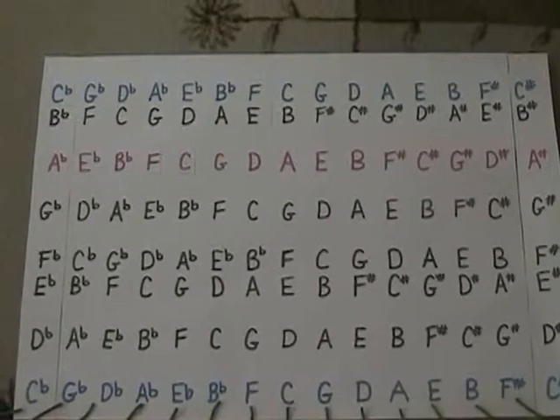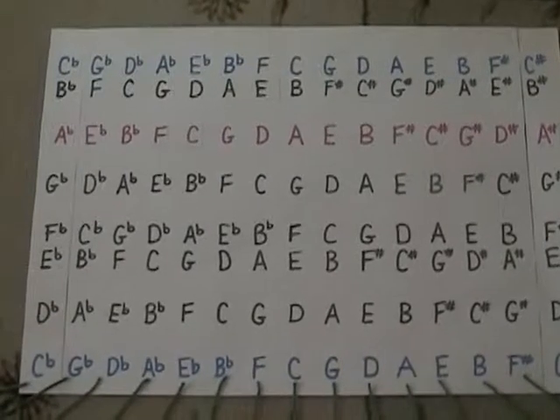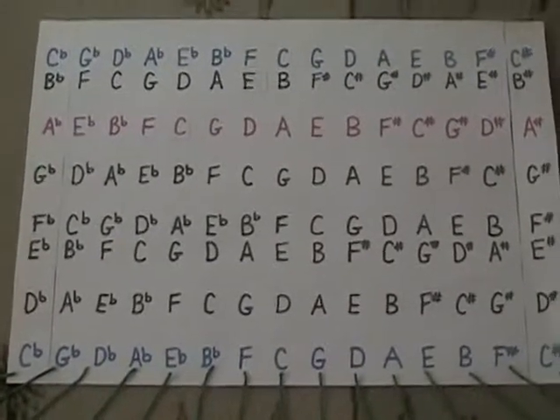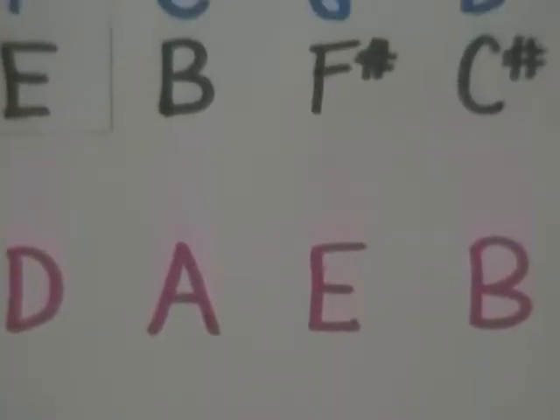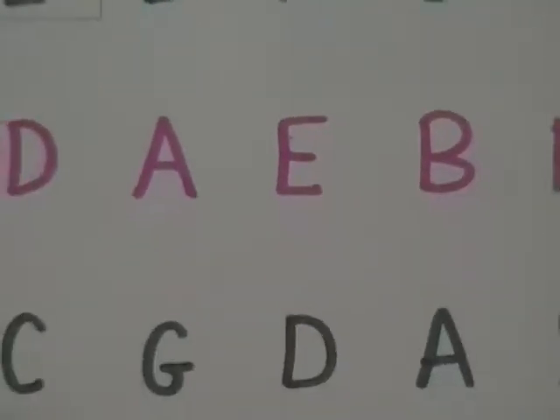Now as we move to the right on the chart, we move up by a perfect fifth. So you go from C over to G — that's up a perfect fifth. And if you look at the pattern, you'll see that there's an F sharp. Going up: G, A, B, C, D, E, F sharp, G, and back down.